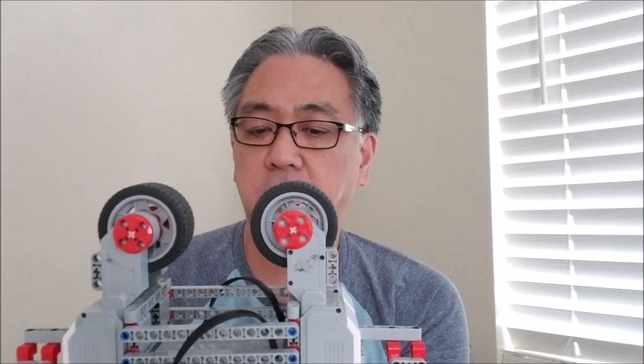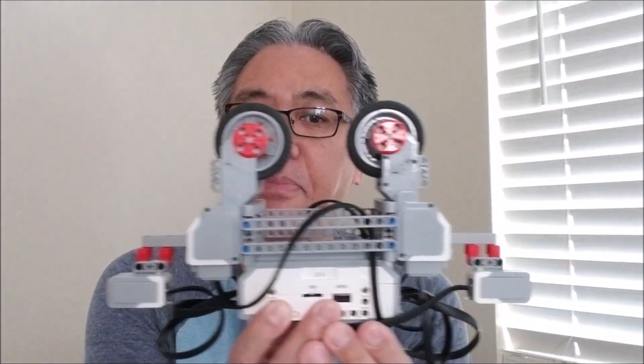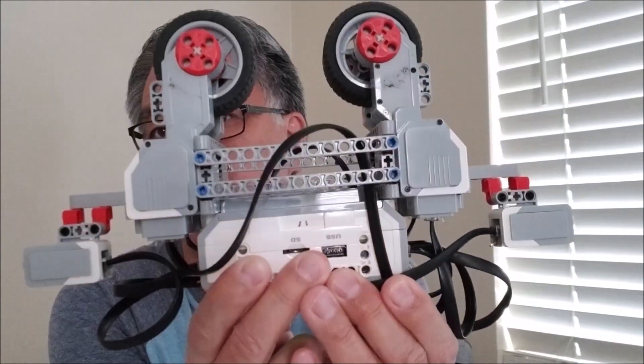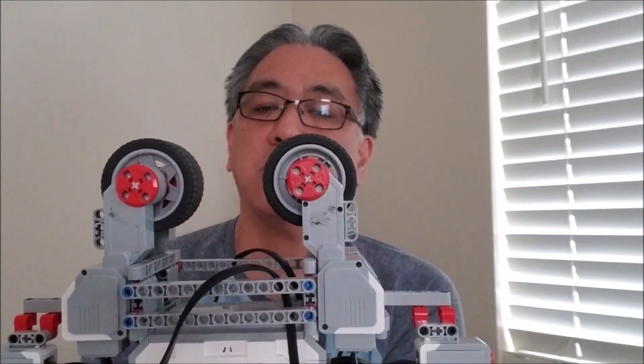Okay guys, so what I'm going to do today is basically make a shot around this aerial tramway to show you what I did to put it together. I'm going to show you the program that I put together in the EV3 software. And then I'm going to show you how this thing goes back and forth and utilizes these touch sensors on each side. So let's go ahead and take a look at the tramway.